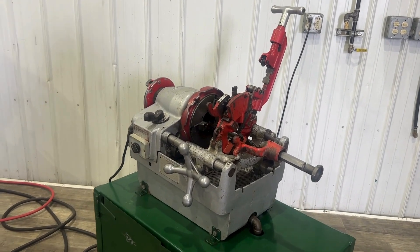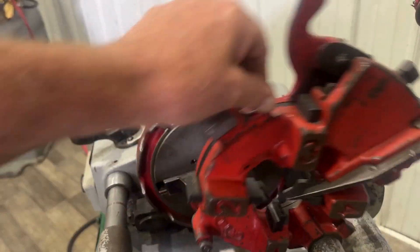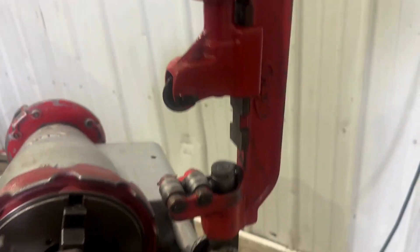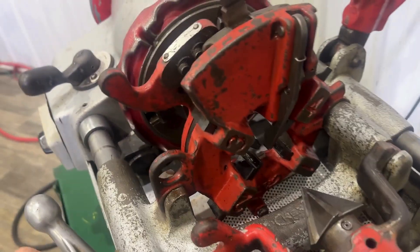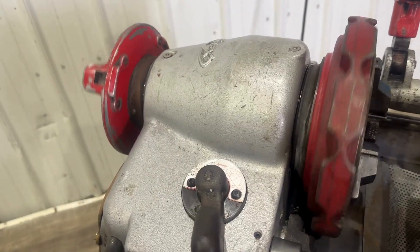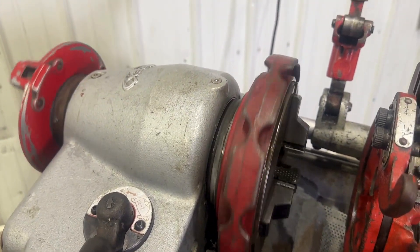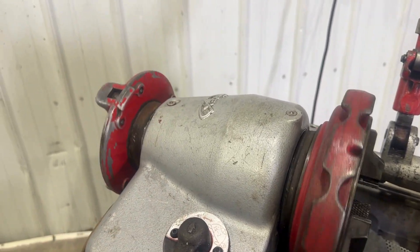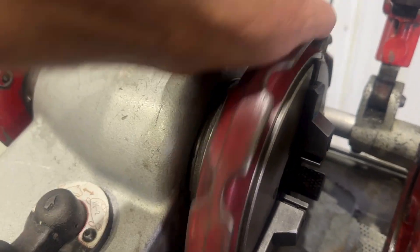Two-inch Rex pipe and bolt threader. Swing away threading dies. Cut off the reamer. Forward and reverse. Two-speed. Quick-change chuck jaws.